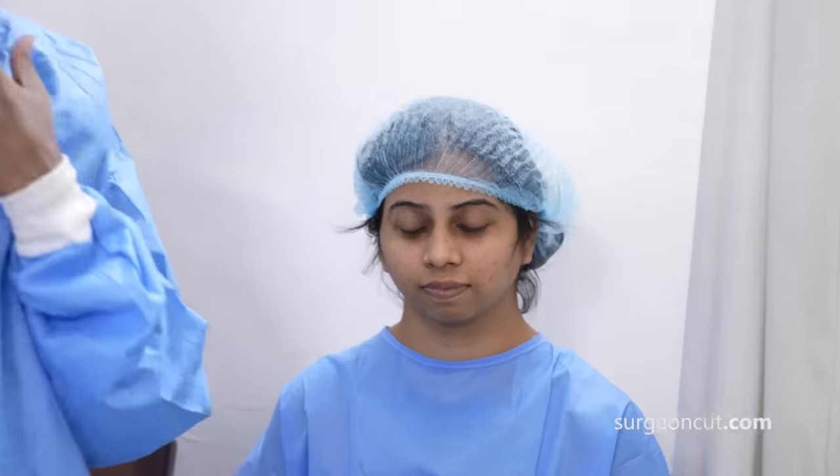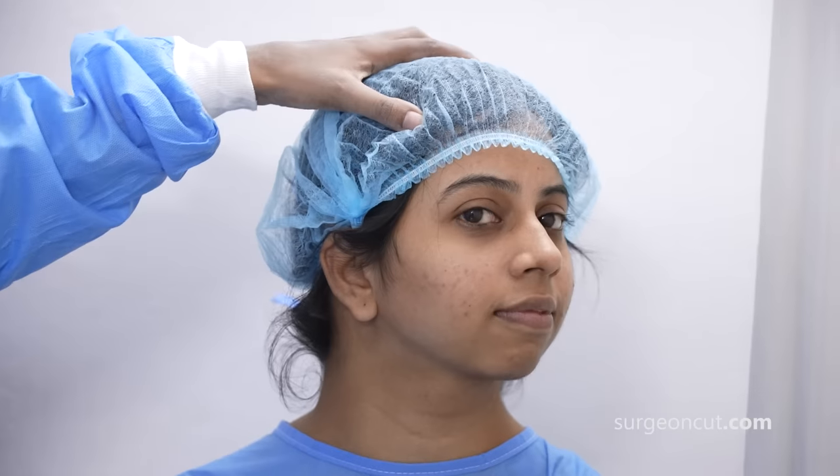So here we are in the pre-med area about to prep this patient for genioplasty surgery. As you can see, this patient has a retruded chin. Her mandible is not so retrognathic, but just the chin portion is retruded. We are going to slide it forward — horizontal as well as vertical augmentation. She does not have snoring issues or OSA. It's just the aesthetic part being corrected.